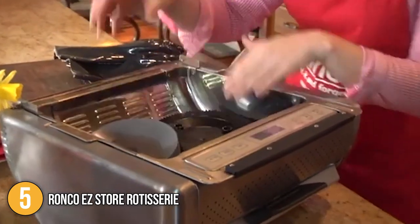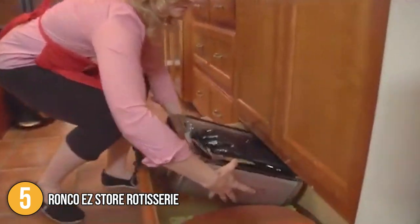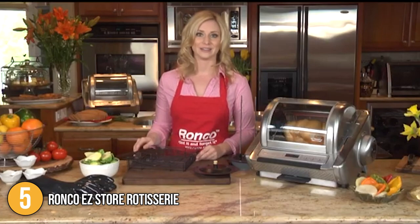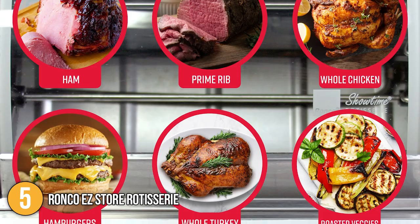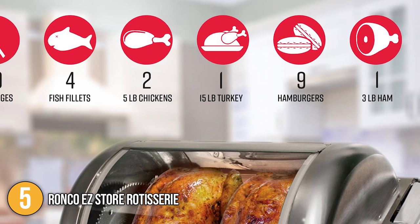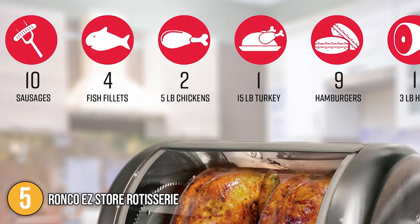This countertop unit runs on electricity and plugs into a standard power outlet. The control panel has a dial for cooking time and a three-way switch to control the rotation settings. The rotisserie rods may be taken out of the machine, making loading it with food a breeze. It can be used to cook a wide range of foods, including anything that can be barbecued. According to the manufacturer, it has the capacity to hold a 15-pound turkey or a 10-pound ham, and of course smaller items like sausages, burgers, and seafood.